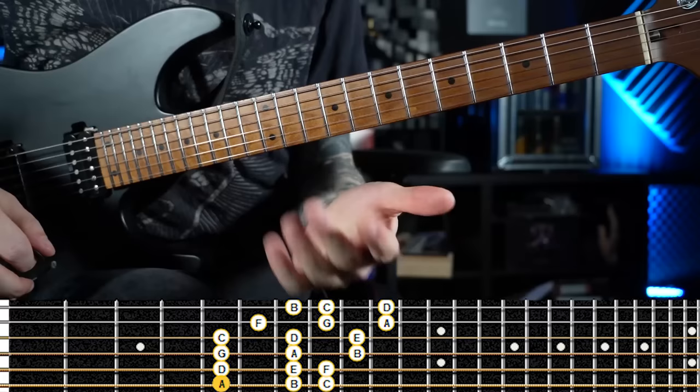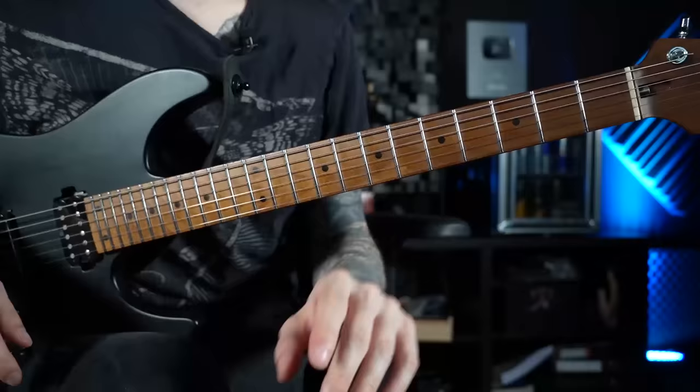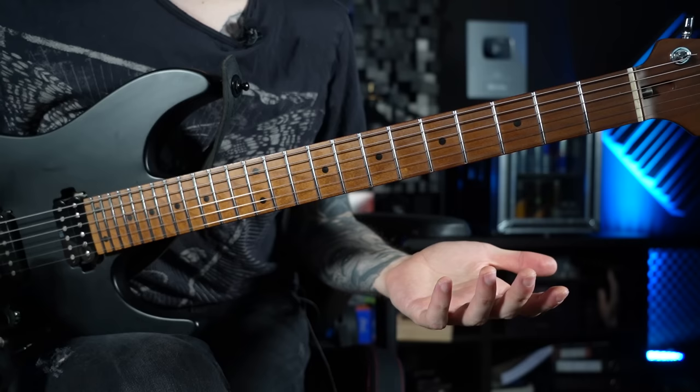That is the sound of the A minor scale, also known as A Aeolian, since we just talked about the modes. You probably know this one by heart — it consists of the notes A, B, C, D, E, F, and G of course, so it's kind of easy to remember.